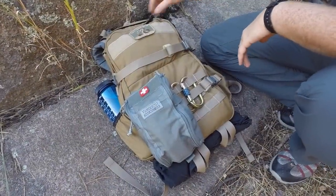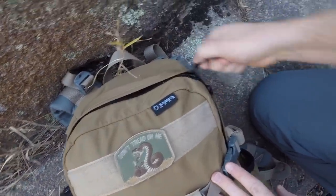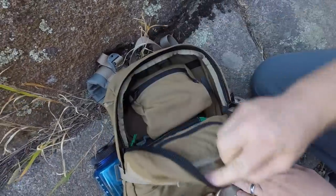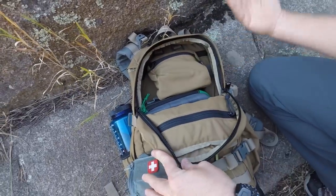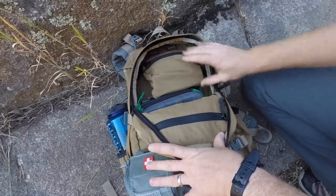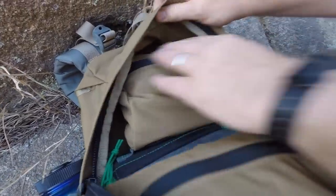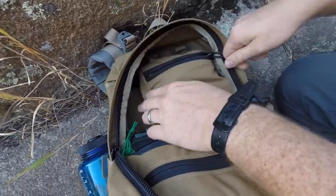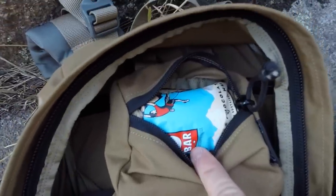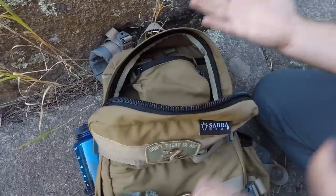Let me show you the inside of the pack. There's a really nice cover for the YKK zippers to help fight against rain. The design allows you to open just the top, and the first compression strap keeps it in position so you can use it almost like a top-load pack. Inside this first area, you can attach one of their smaller pouches to the two D-rings up top.